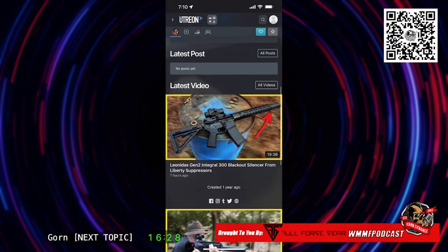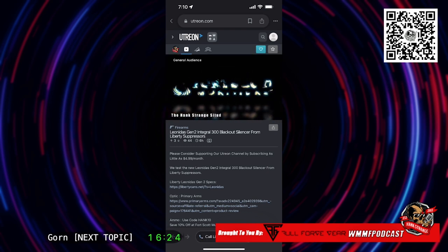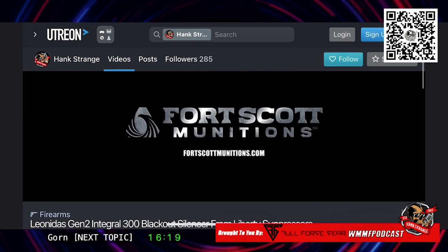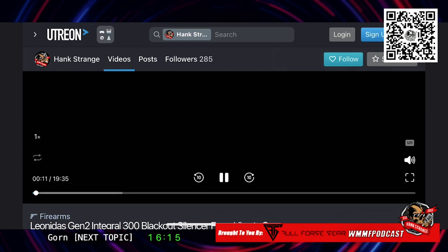The video is right here and you can play it. You can also subscribe to us. That thing was really cool — it was really quiet. That was a really quiet setup.